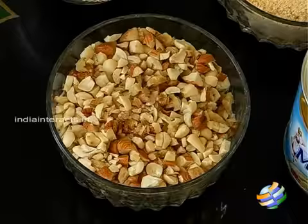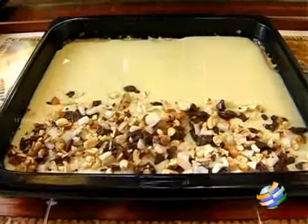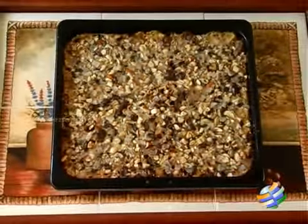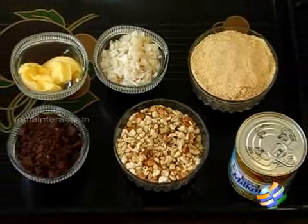Hello viewers, welcome to home cooking with me Hemant Subramanian. Today I'm going to show you a very special item — I'm going to show you how to make magic cookie bars. I have all the ingredients here. Let's go.